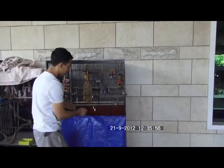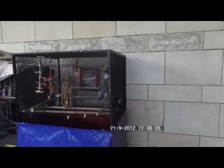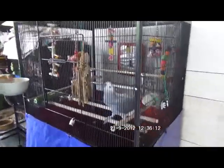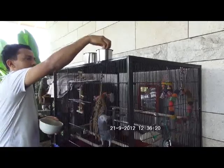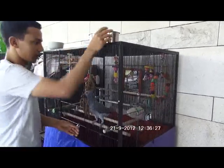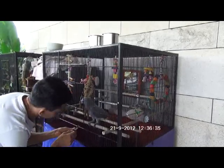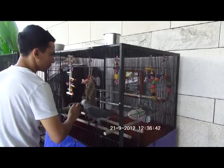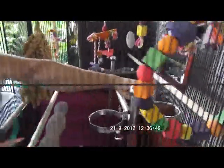Hello, how are you? When you put food, you have to be very careful because the bird can fly. This food inside is colder.